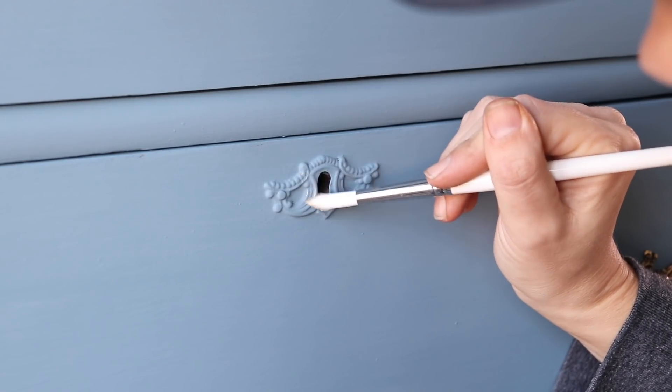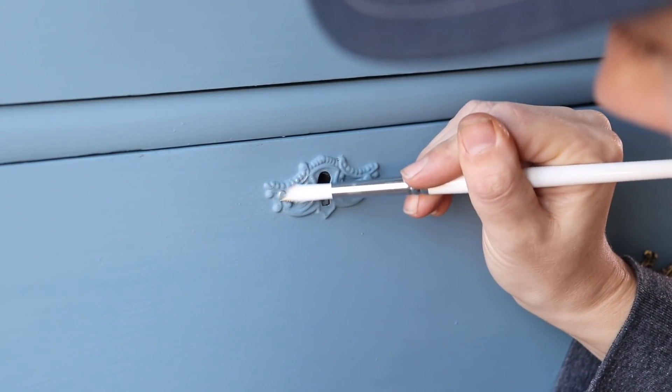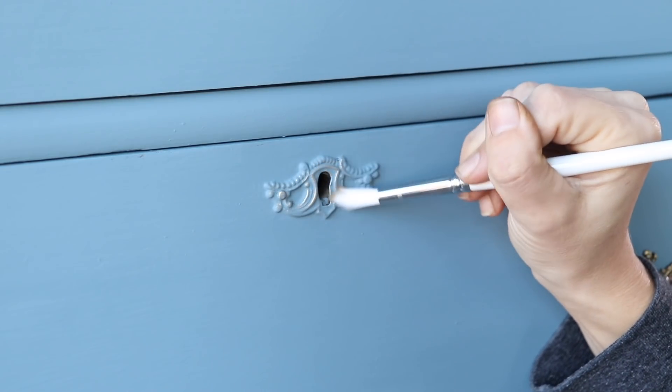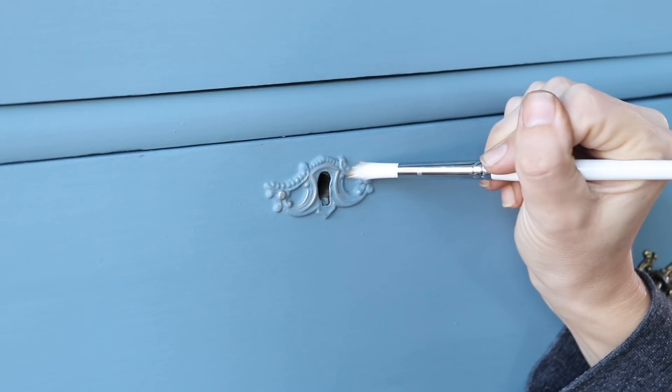One more thing — after I got this beautiful shiny hardware on here, I had to bling up these keyholes a little bit. So I grabbed some gold gilding wax and a little artist brush and I lightly dusted that on there just to bring out the detail in the keyholes.